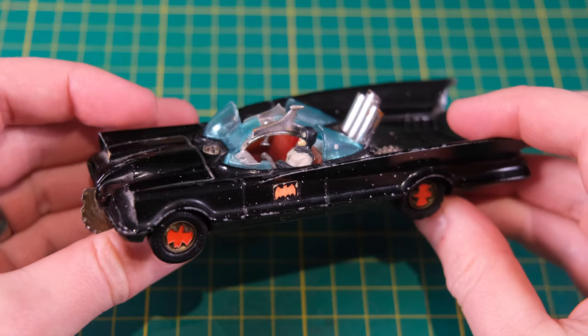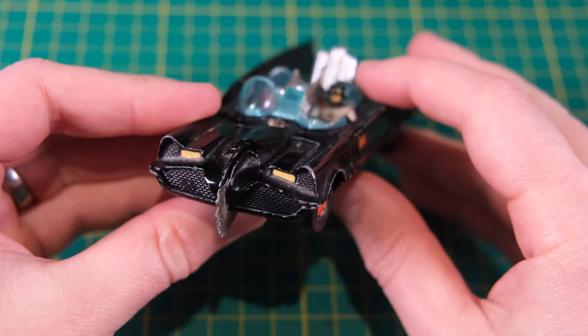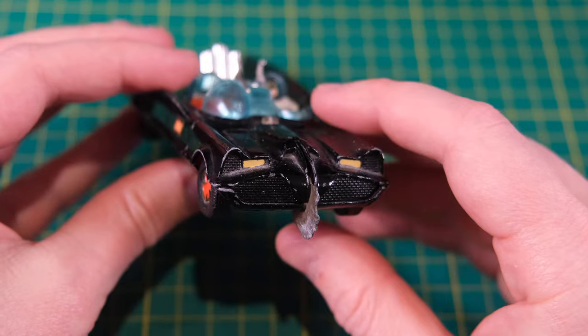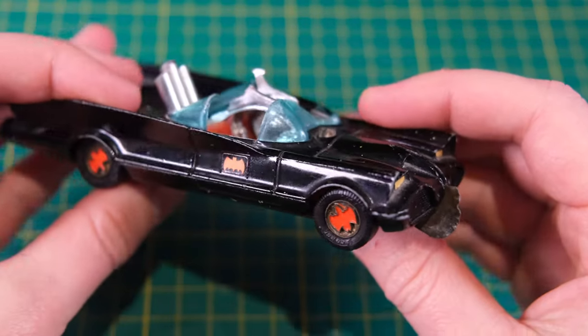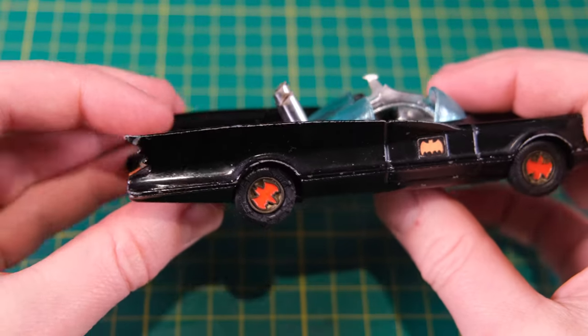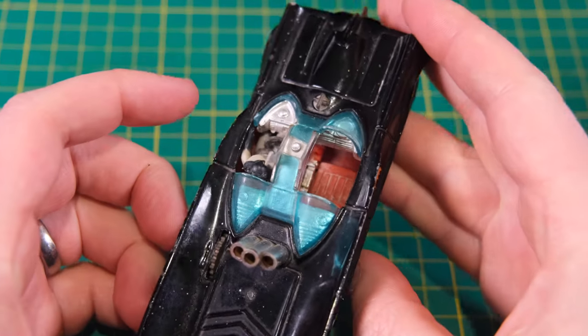Hello and welcome to a special bat edition of Diecast Restos featuring a Corgi Batmobile. It's not just any Batmobile but my father-in-law Phil's Batmobile from his youth. He's asked me to give it an overhaul. It's an example of one of the earliest Batmobiles, with these gloss black models only being preceded by the matte black car.